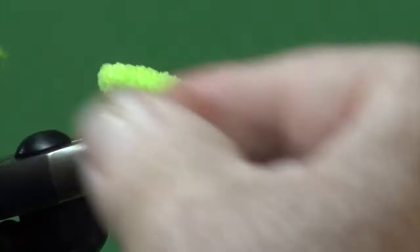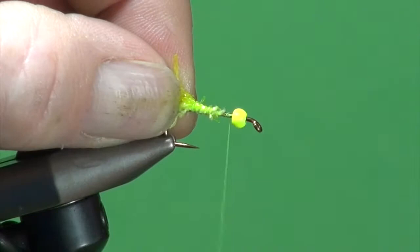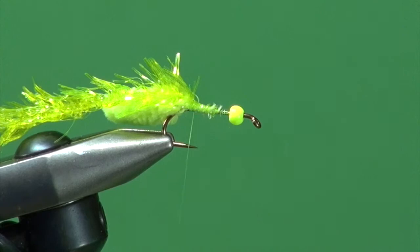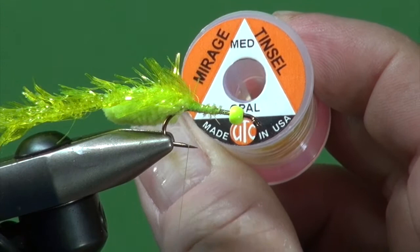We're just going to tie that in by the core right at the base of our mop tail and just bind that in place all the way up. To really illuminate the body from the inside, an underwrap of Mirage Opal works well. When this fly gets wet, it helps the light penetrate through and reflect off this Mirage Opal underbody, really helping to light up the fly even more.